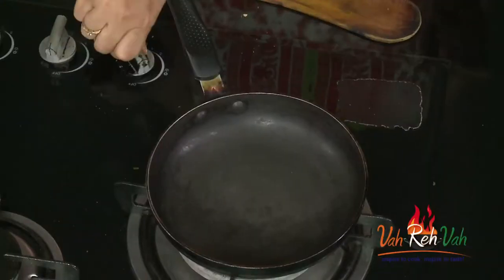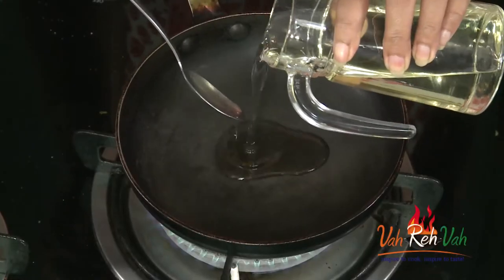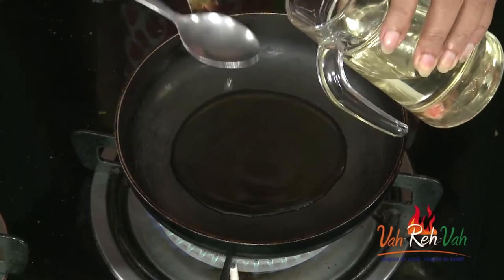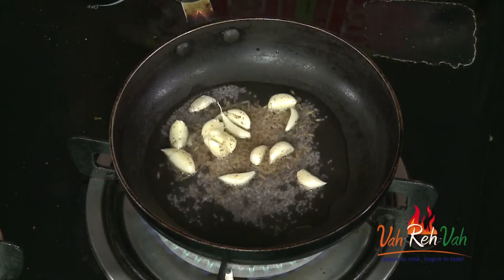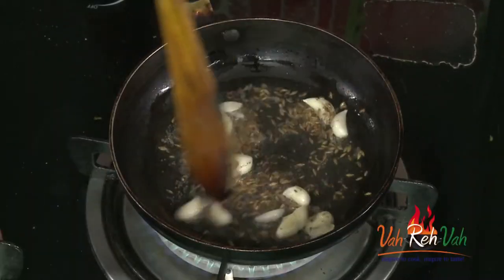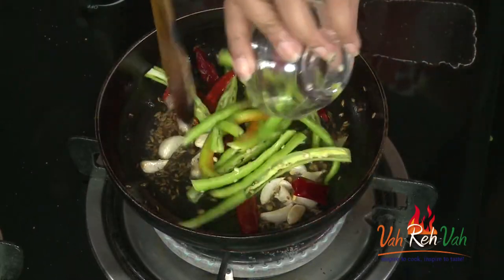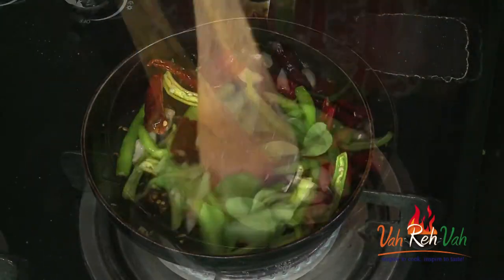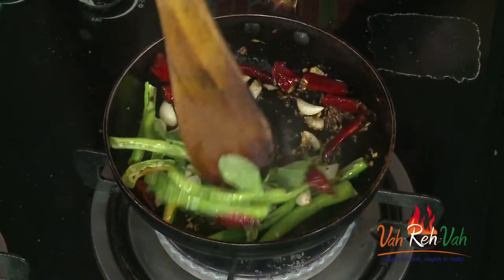We are going to give it tempering. Take a small pan — you can use ghee, but I'm going to use oil. Once the oil is hot, add some cumin seeds, mustard seeds, and also garlic. I've given the garlic a little crush. Sauté until the garlic gets a little color, then add the dried red chilies, green chilies, curry leaves, and a little bit of salt.